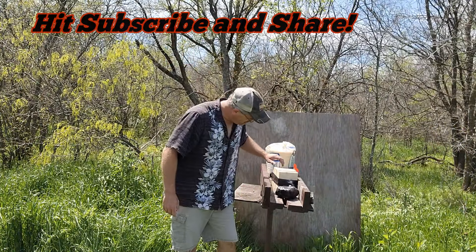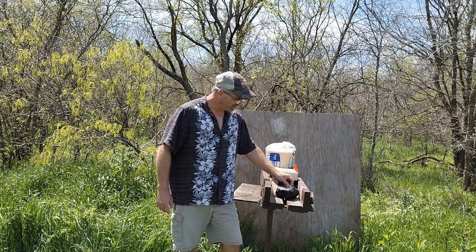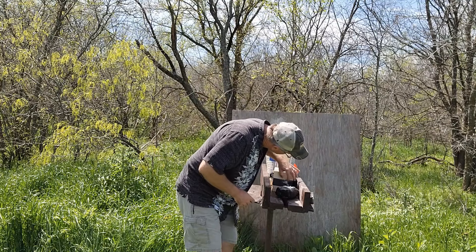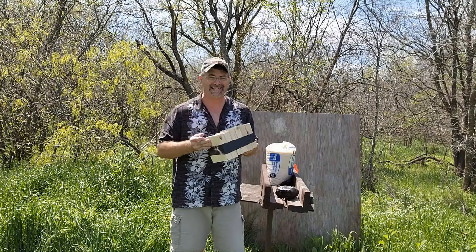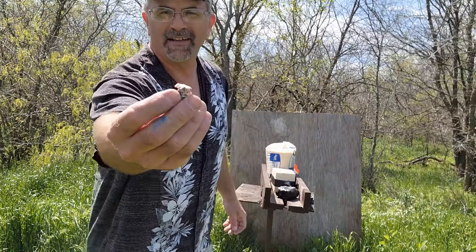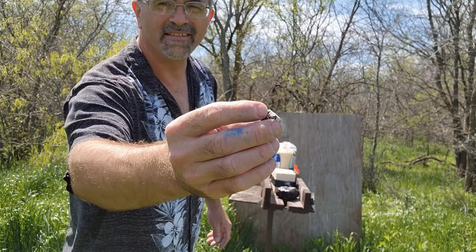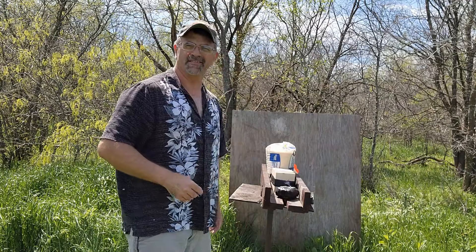Alright ladies and gentlemen, here we go — we definitely put a thump and a hurting on that first board. We have the bullet sitting right here and it looks pretty good. It expanded, we'll take a look at this first board. There's not a complete pass-through — that's nice and toasty — but like I said, it expanded on that flower and dinged that first board. Let's take a look at the board measurements.